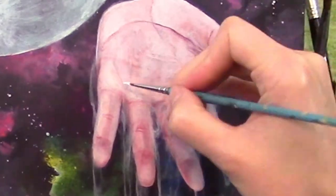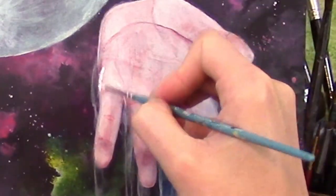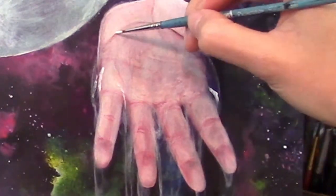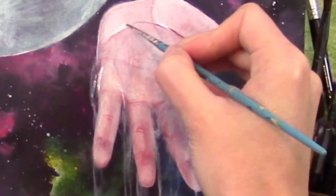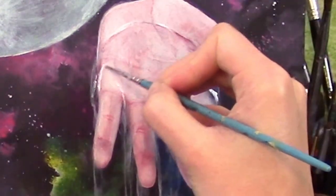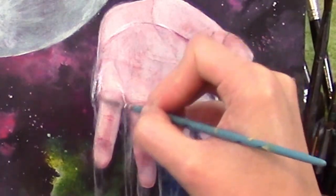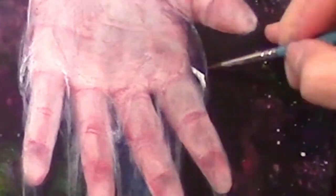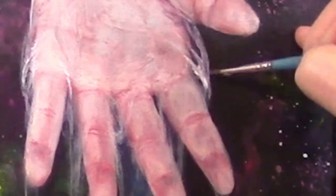Now onto the fun part of adding the highlights. This is maybe the most important part because it's what actually makes clear water visible to us. I'm adding them to the edges and also to any high points such as the meatier parts of the hands. I then go back and soften the lines up by touching just the edges of the highlights. More ripples will give it a runny appearance, whereas keeping everything smooth will make it look more viscous, like slime or snot.